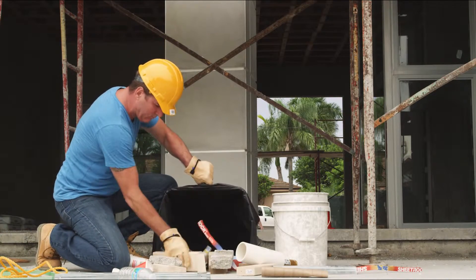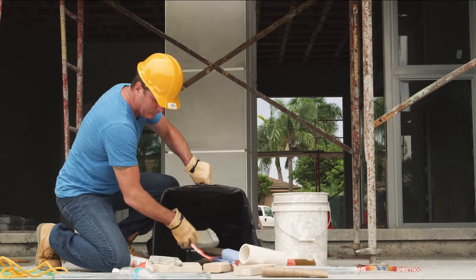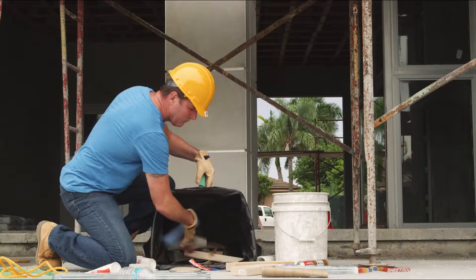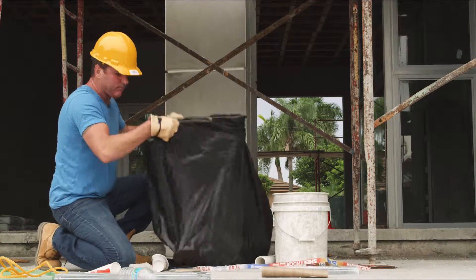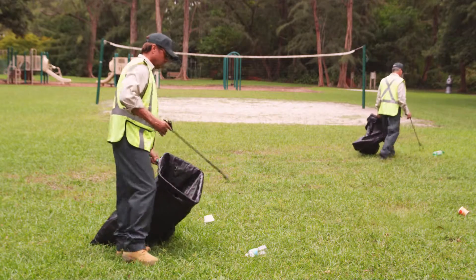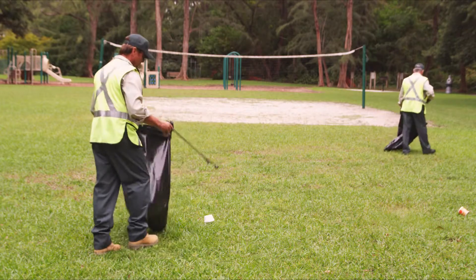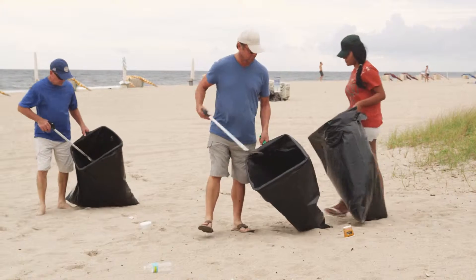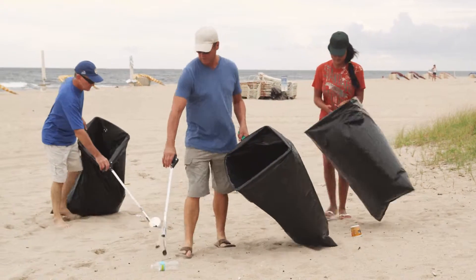Bag Right saves you manpower, time, and money. Bag Right is made right here in the USA and is currently being used by public works departments, contractors, landscapers, and other professionals.